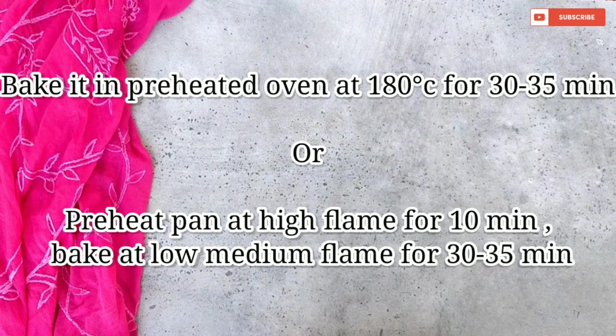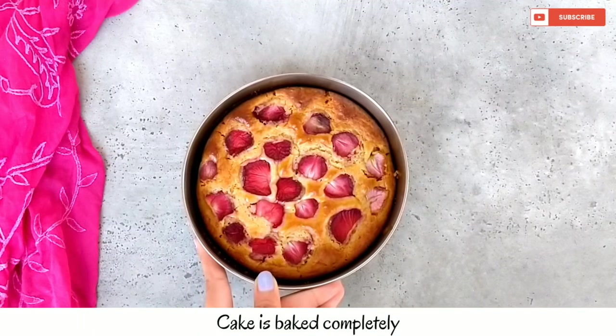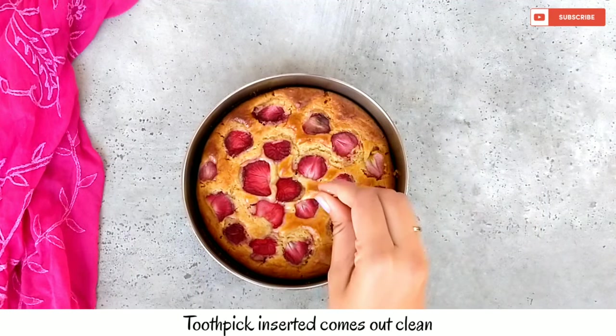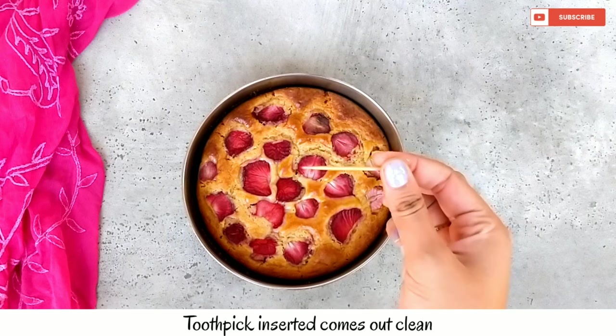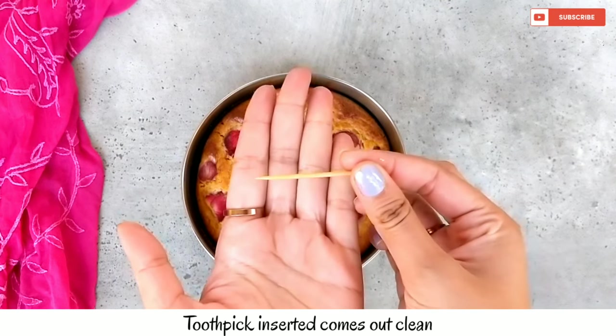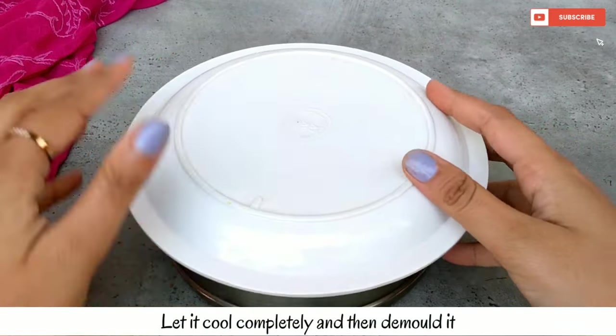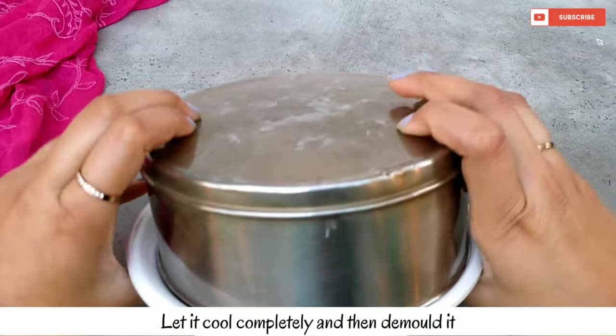If you want, you can bake it in a pan as well. After 30-35 minutes, our cake is baked. We will check with a toothpick — it comes out clean, meaning our cake is completely baked. Let it cool to normal temperature, then we will demold.